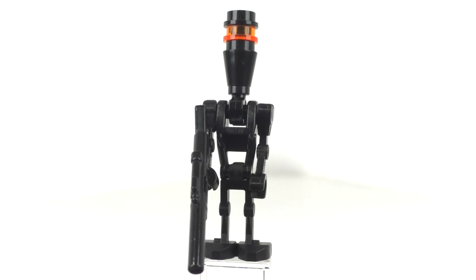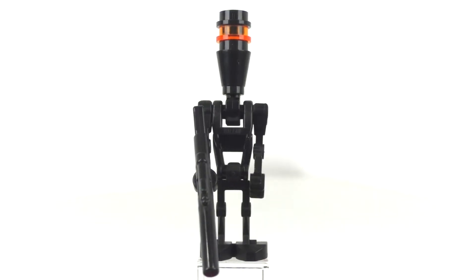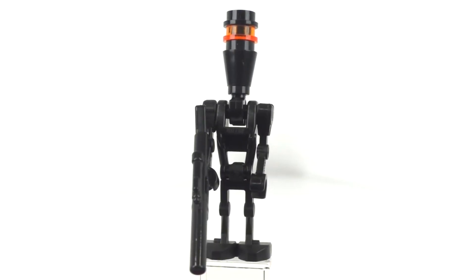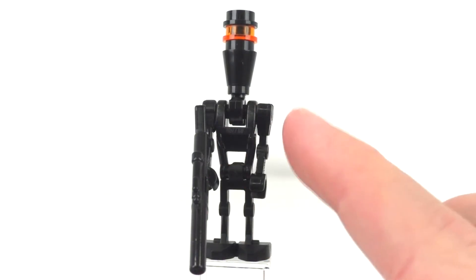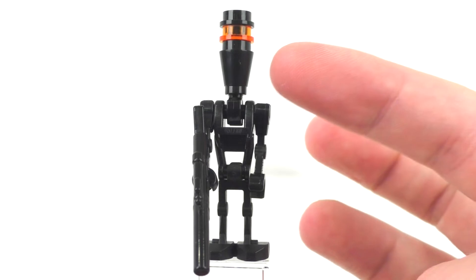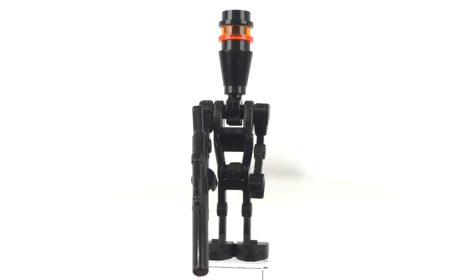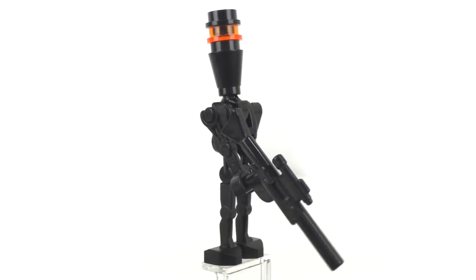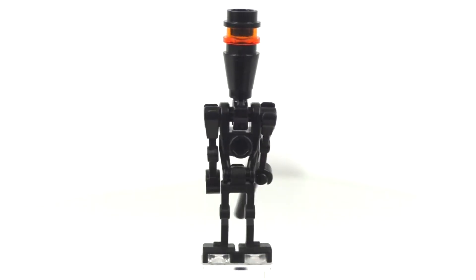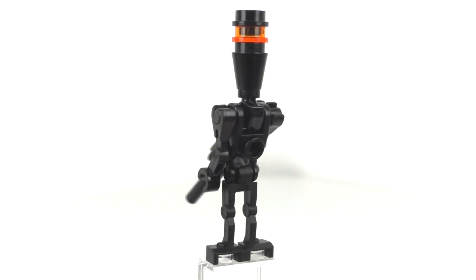Our next minifigure is the elite assassin droid in black. This minifigure is not exclusive — it also comes in the Assassin Droid Battle Pack from 2009 and the Bounty Hunter Assault Gunship from 2011. It features the regular battle droid body build-up: battle droid legs, body, and arms — one straight for the accessory and one curved — all in black. We get the serving hand piece in black to connect the head using a cone piece, a translucent orange stud, and a regular black stud for the head. The accessory is a long-style gun, with a stud on the back of the body, and the arms move via clip-piece connections.